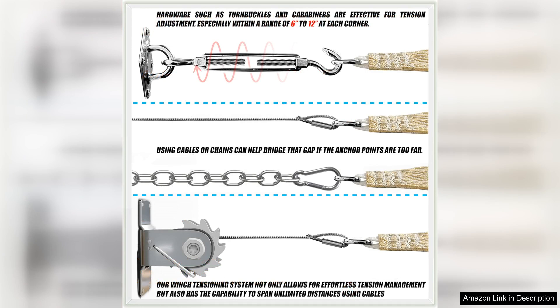Overall, the Colortree 16x16 Beige Square Sun Shade Sail Mesh Canopy Fabric is a top-notch product that combines style and functionality. Whether you're looking to add some shade to your outdoor space or create a relaxing retreat in your backyard, this shade sail is the perfect solution. Invest in this shade sail today and enjoy the benefits of a cool and comfortable outdoor oasis for years to come.